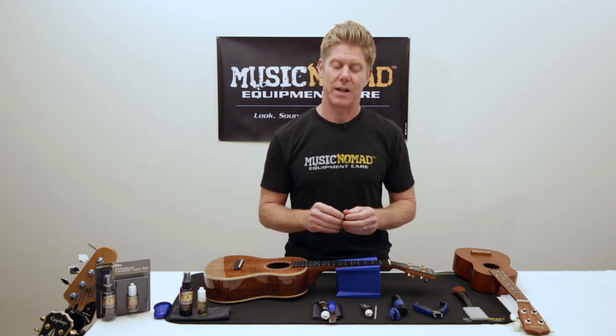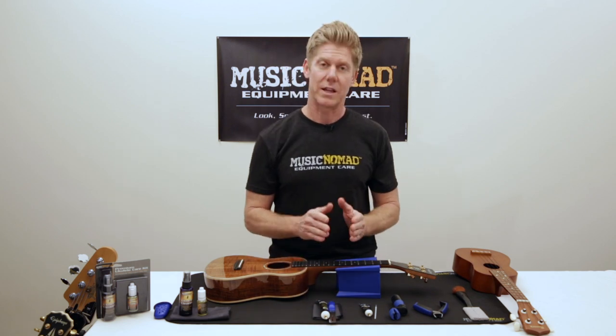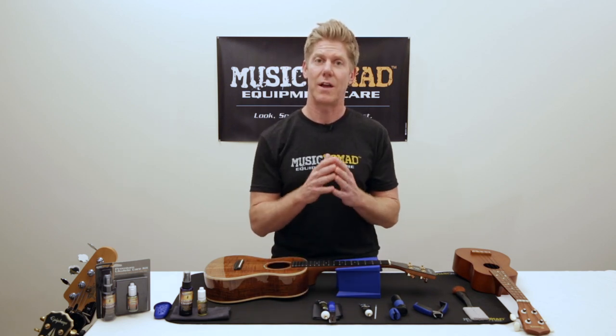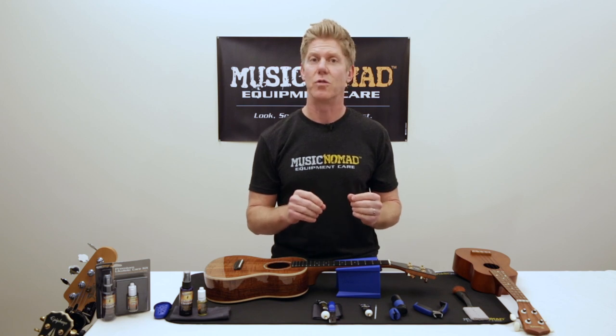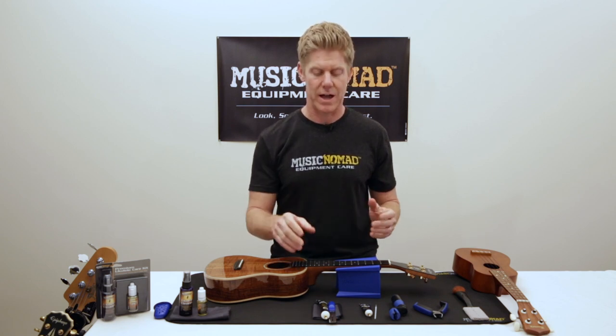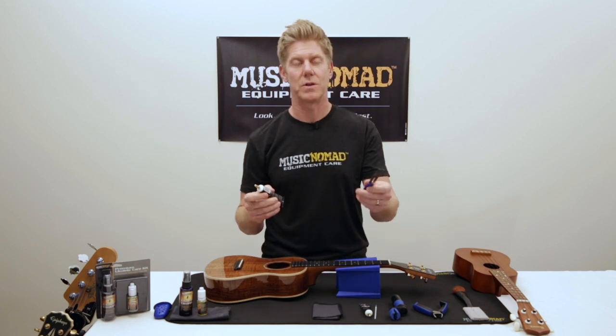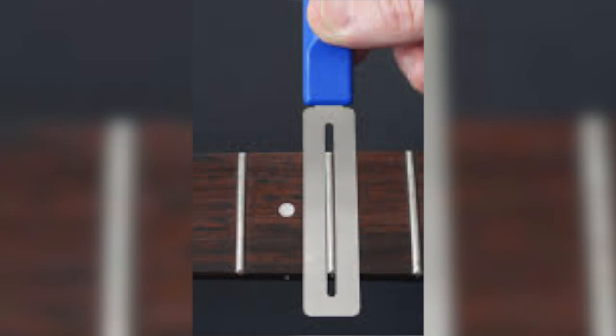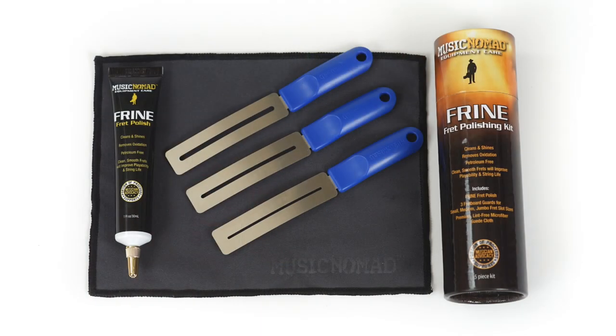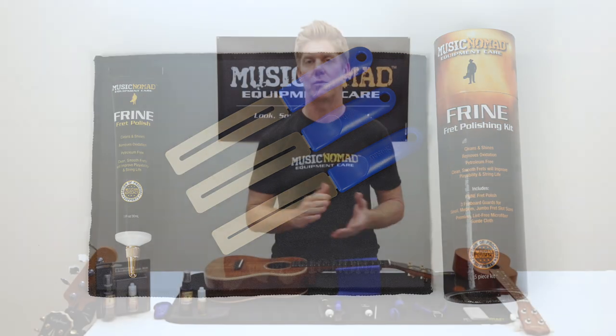Then we have a fret polishing kit, which is great. You want to go ahead and clean your frets because it will prolong the life of your strings, as well as make it easier for any type of movement of the string on the actual fret. What's cool about this is we include a fret guard, so you can lay it over the fretboard. And then we have an amazing petroleum-free fret polish and a cloth. You can go ahead and use that for your frets, and if you get any polish on the fretboard, it wipes off really easily.